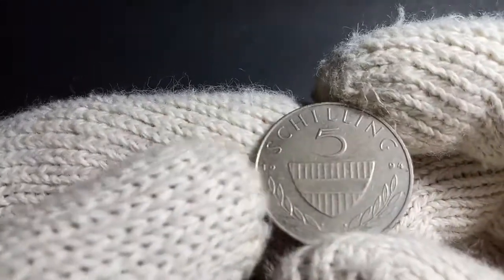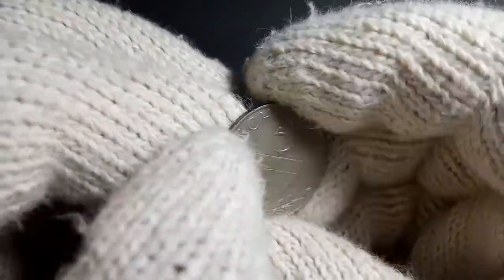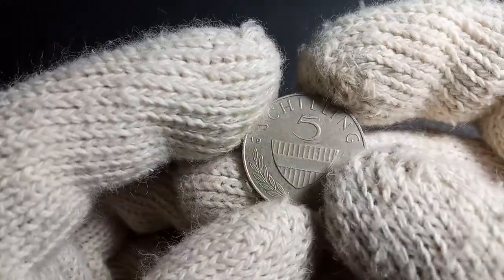The coin has a thickness of around 1.51 millimeters. It is round in shape and has a medal alignment. If I turn it like this, you can see that this coin has a medal alignment. As mentioned, in 2002 this particular coin was demonetized.